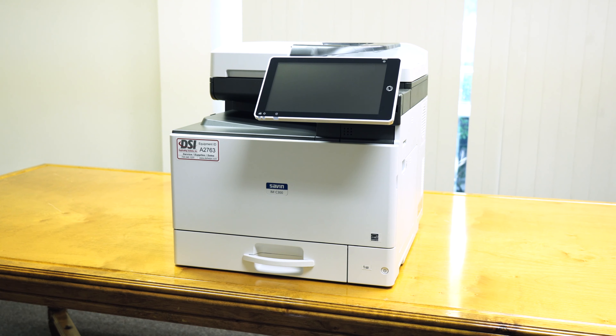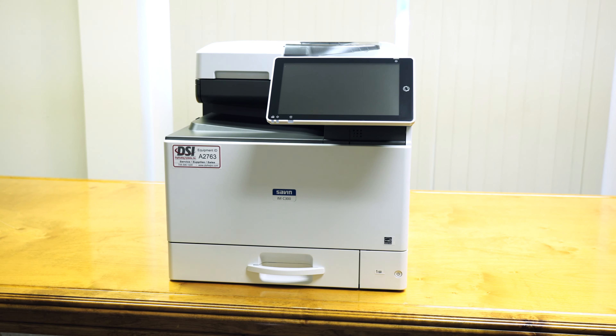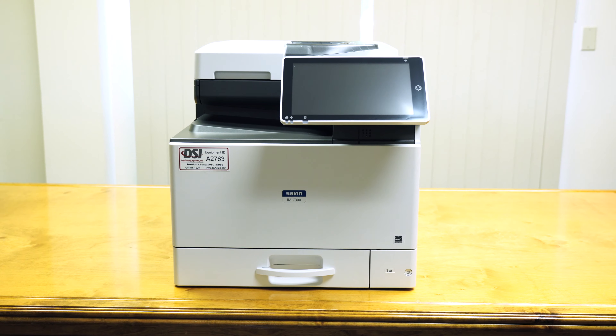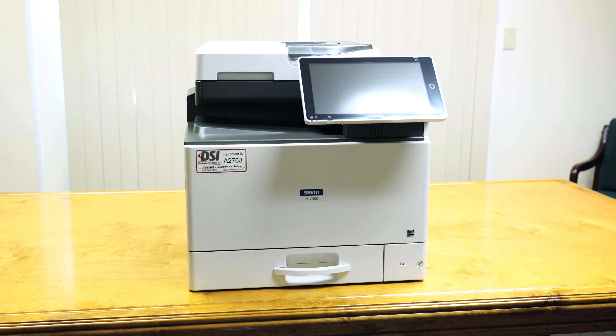The IMC-300F is a great A4 copier, recommended to handle between 2,000 and 7,500 prints a month. You have a lot of flexibility when it comes to adding additional paper trays — it just depends on what your monthly volume is. If you have any questions, ask us down in the comments below. Thanks for watching.